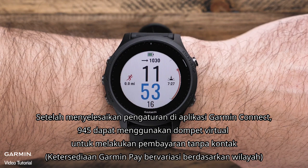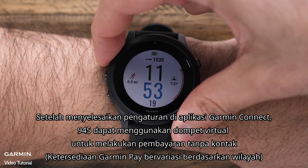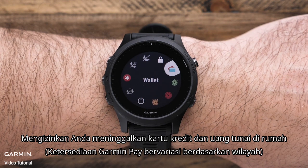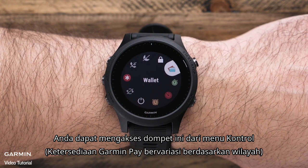After completing the setup in the Garmin Connect app, the 945 can use a virtual wallet to make contactless payments, allowing you to leave your cards and cash at home. You can access this wallet from the controls menu.